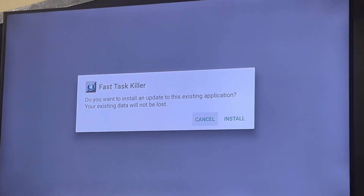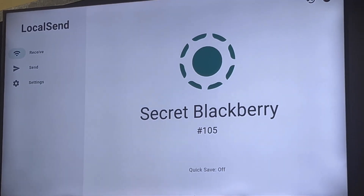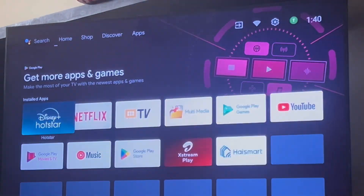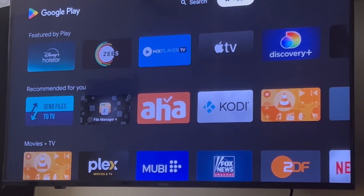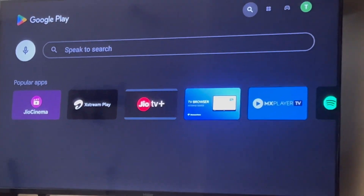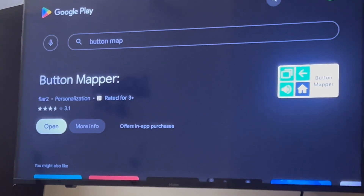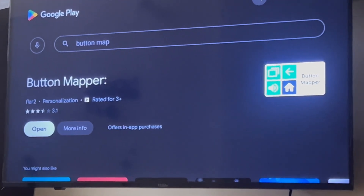Now you can click on this and install Fast Task Killer — I've already done that so I'm not going to install it again. After this, what you need to do is go to the Google Play Store and search for Button Mapper. Once you search for Button Mapper, click on Install.